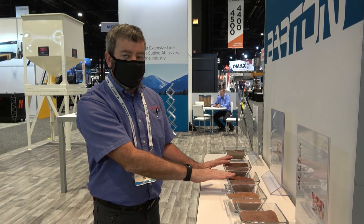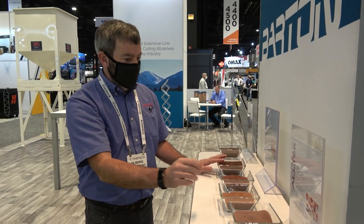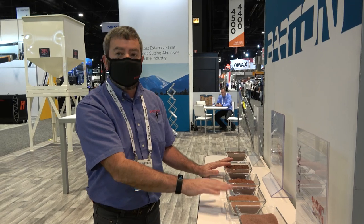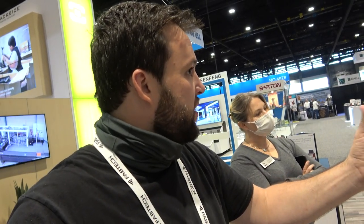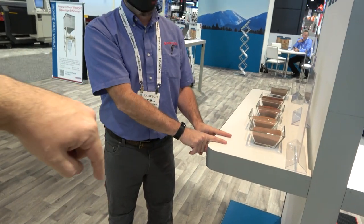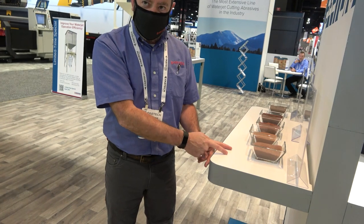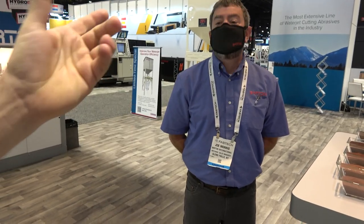80 mesh is kind of the sweet spot — that's what most people use. On this end is a 120, which is finer and not quite as fast cutting. Glass cutters love to use 120. As for what mesh size means: think of a one-square-inch area and how many holes are in that screen — so 80 mesh has 80 holes per square inch, and 120 has more, smaller holes. It's like sheet metal gauge: as the number goes up, they get thinner.